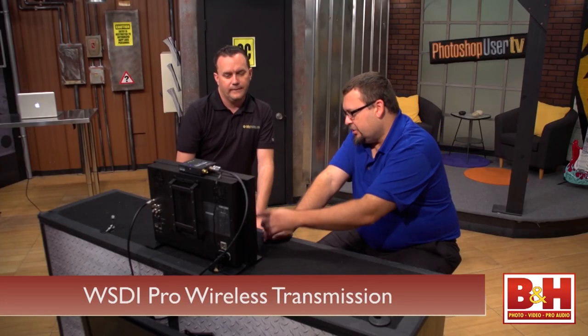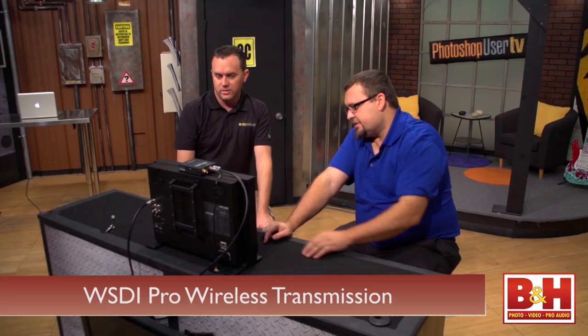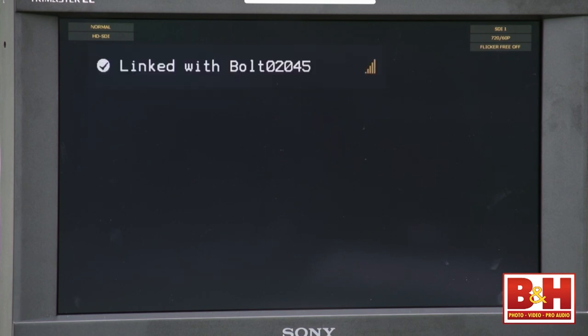Teradek gives the Bolt Pro a transmitting distance of about 300 feet if the units are in line of sight of each other. It uses WSDI Pro for wireless transmission instead of Wi-Fi, so Wi-Fi networks won't interfere with your video transmission or vice versa. Operating on the 5 GHz band, WSDI Pro uses multiple channels, higher RF bandwidth, and can change channels on the fly to avoid other signals, so it's never interrupted.